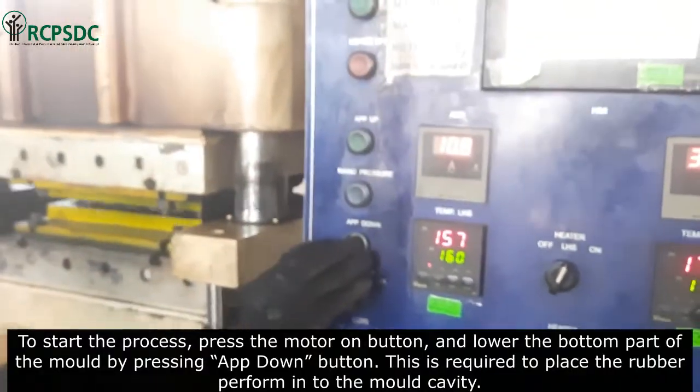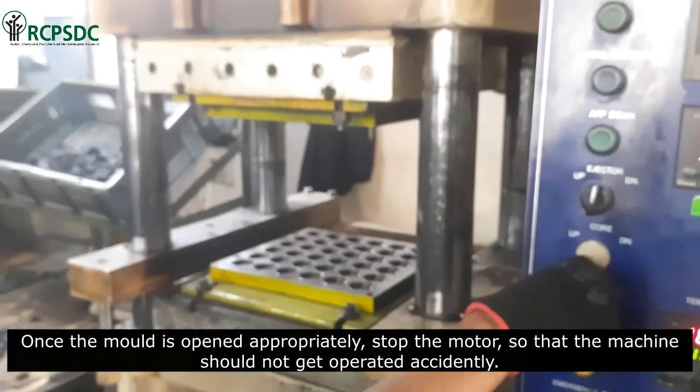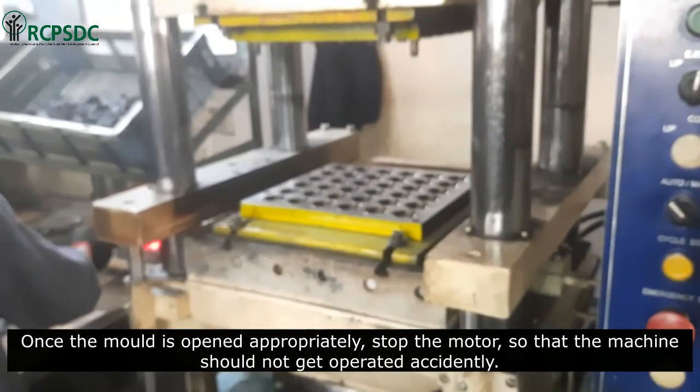To start the process, press the motor on button and lower the bottom part of the mold by pressing the up/down button. This is required to place the rubber preform into the mold cavity. Once the mold is opened appropriately, stop the motor so that the machine should not get operated accidentally.